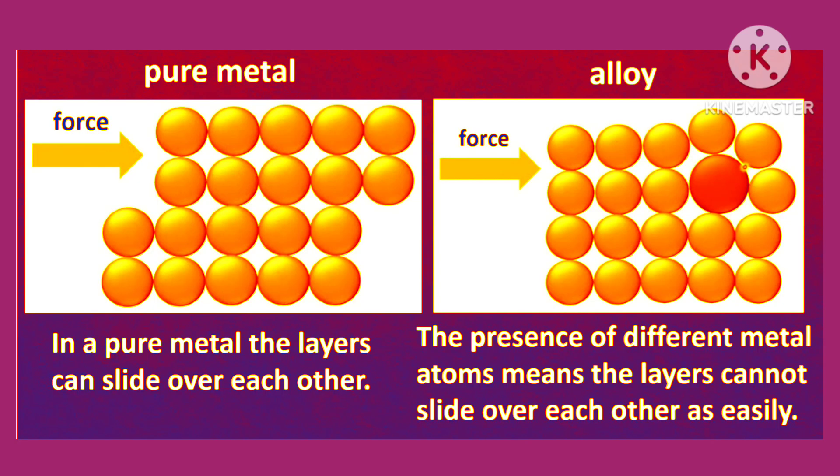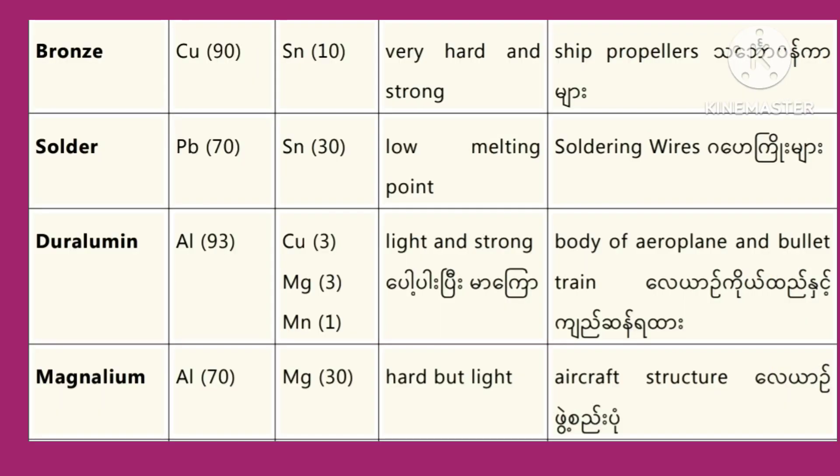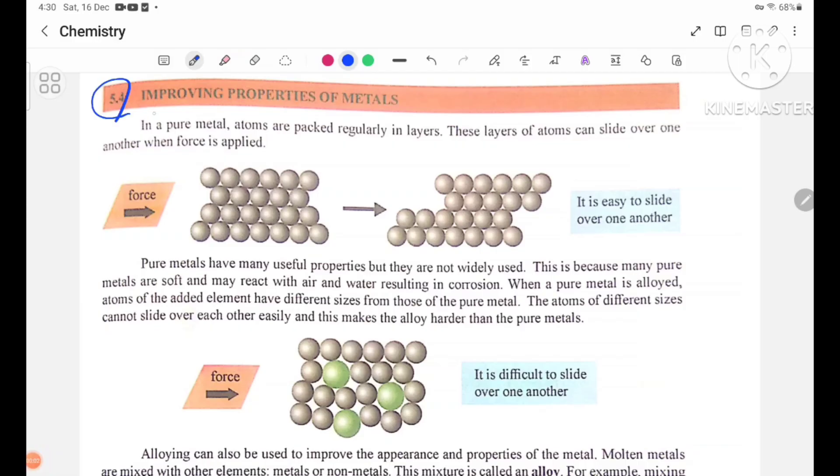Hello everyone. Today's lesson is Grade 11 Chemistry with you, Chapter 5, page number 79 and 80, section 5.4 - Improving Properties of Metals.